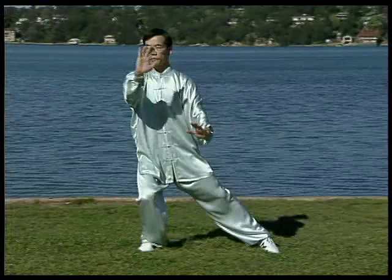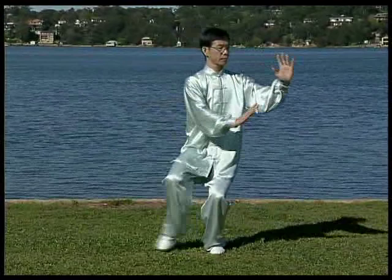Dr. Paul Lam is an internationally renowned Tai Chi teacher and a family physician in Sydney. His team has designed this Tai Chi program especially for seniors.